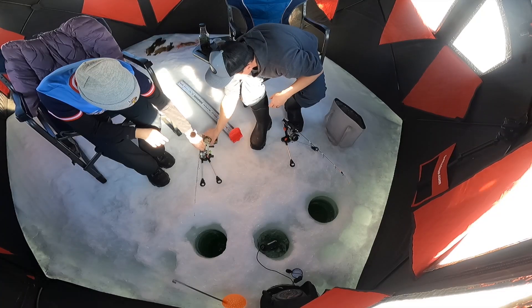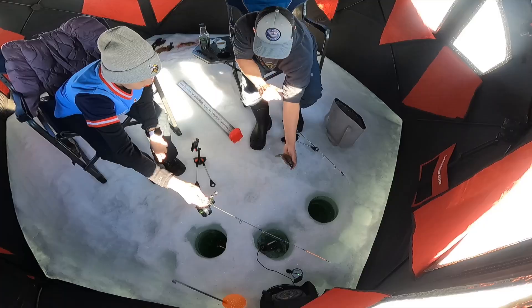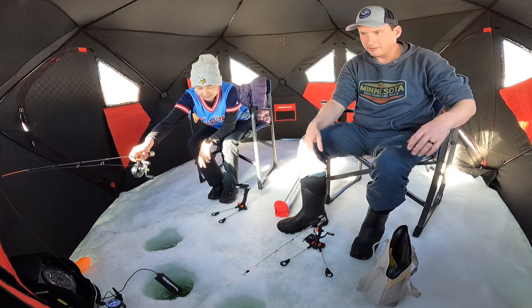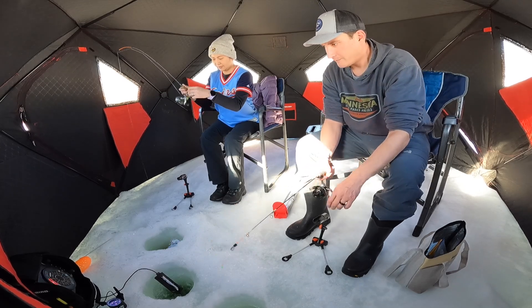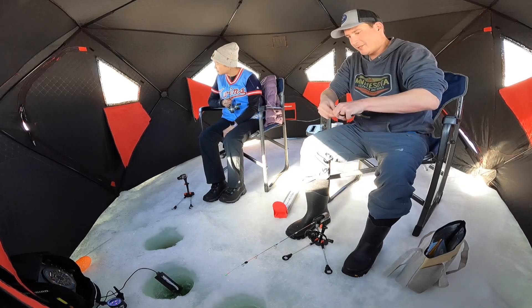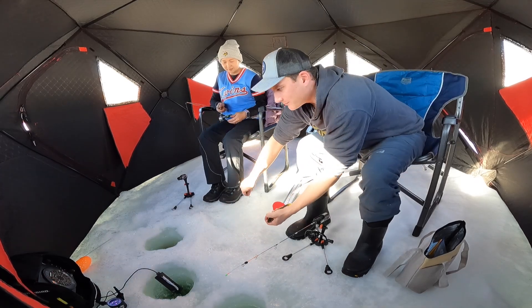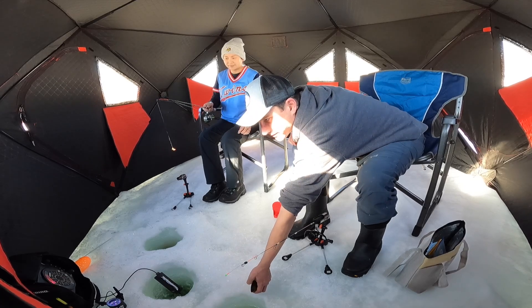Sorry, I just grabbed your pole, but I knew you weren't gonna get it. Six and a half — let him go. We gotta remove something. Nice. Little baby, just a little baby. We'll let him live. Want me to put some fresh bait on there for you?